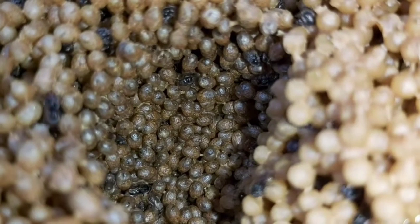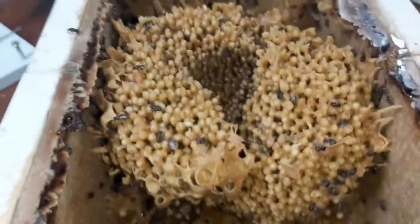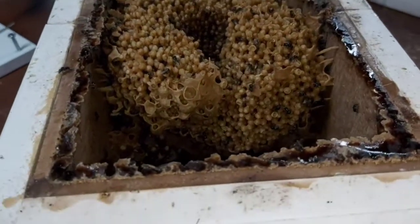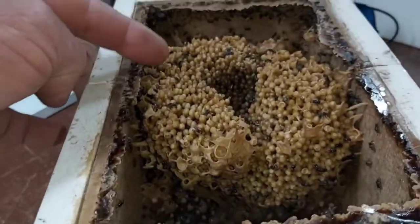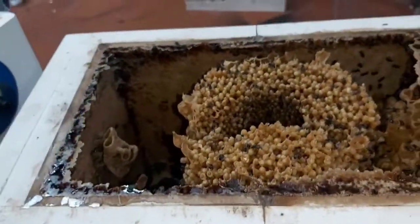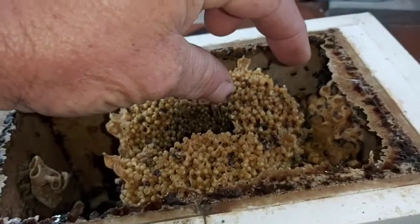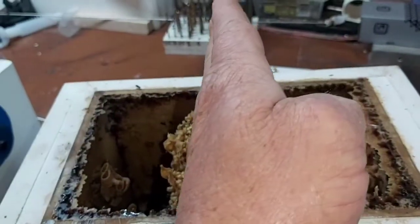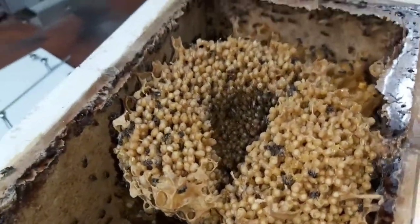When you go to split Australis, you can do it a couple of ways — it doesn't really matter which way because it's a ball. You'll have old brood on the inside and new brood on the outside, or vice versa. If you split it horizontally you get a good mix of old and new brood. If you split it vertically, as we're going to do here, you get exactly the same thing. They're very, very accommodating, which is just awesome.